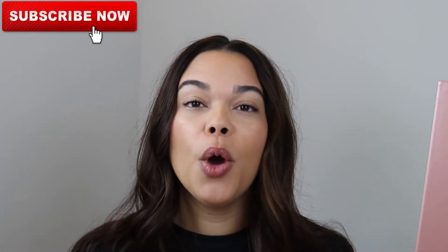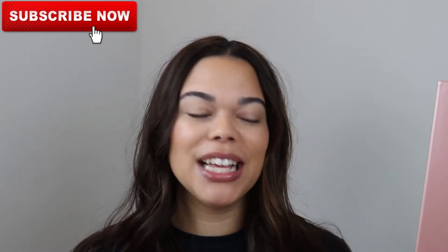Before we get started on the tutorial, go ahead and subscribe to my channel. On this channel, we have goals to get to 1000 subscribers by 2021. We've been doing that thanks to you guys by liking, sharing, commenting, and letting YouTube know that this is content that you want to see. I am so grateful, thank you so much. If you haven't subscribed, go ahead and do so. I post every Monday, Wednesday, and Saturday of the week.